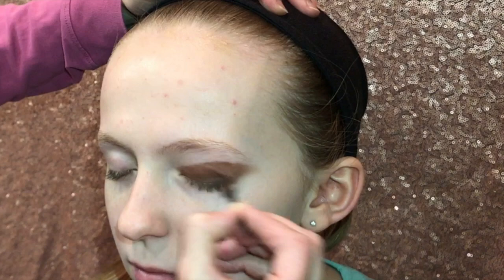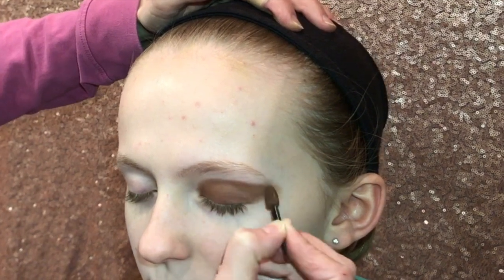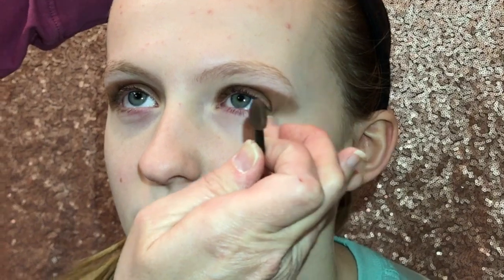Make it go straight out — do not go down. You want to open your eye up and you do want a definite line. You do not blend like you do with your everyday makeup, you want a definite line. See how it kind of comes out to a little point, and then just keep blending it and then I do the other side — same thing, go straight out. The test to make sure your brown is high enough is: if she opens her eyes you can see the brown. See how you can see the brown right there?